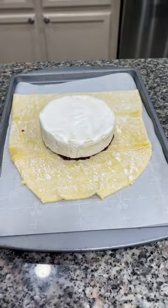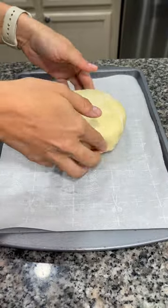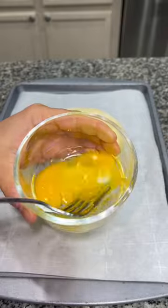Use a knife to cut the dough into a circular shape, then wrap the dough around the brie. Pinch the seams together and then flip it over.